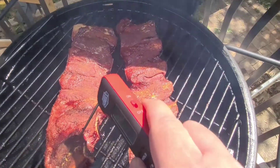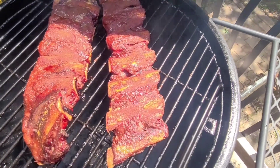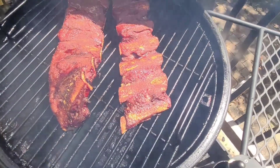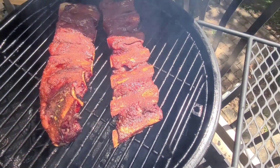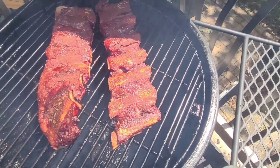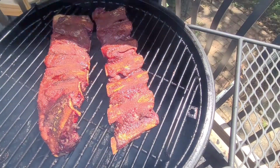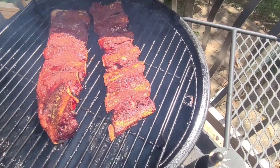You know what, I might just spritz these with some water and just let them go. Actually, now we're going to wrap them. We're going to wrap these with a little bit of butter. Just your general wrap with tin foil — wrap them tight with two or three pads of butter — and we'll put them back on the grill. I'll bring you back after I have them wrapped, stay tuned.